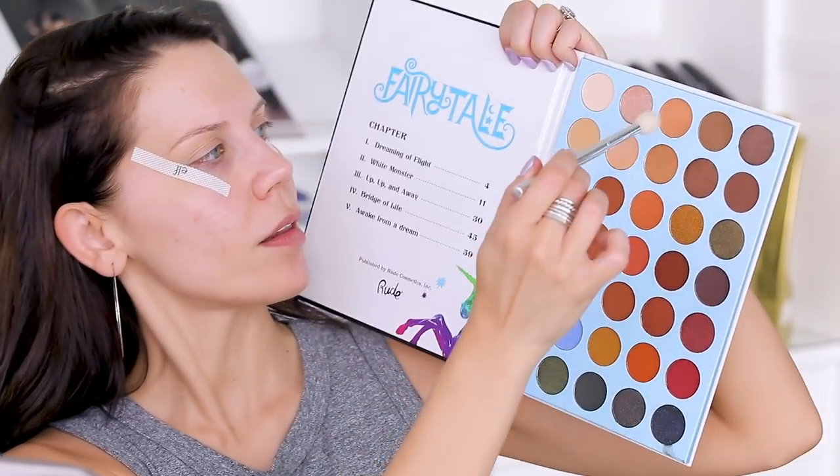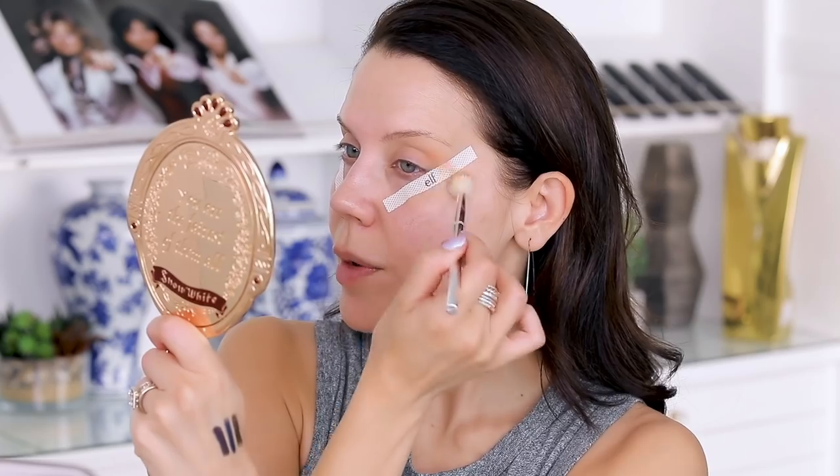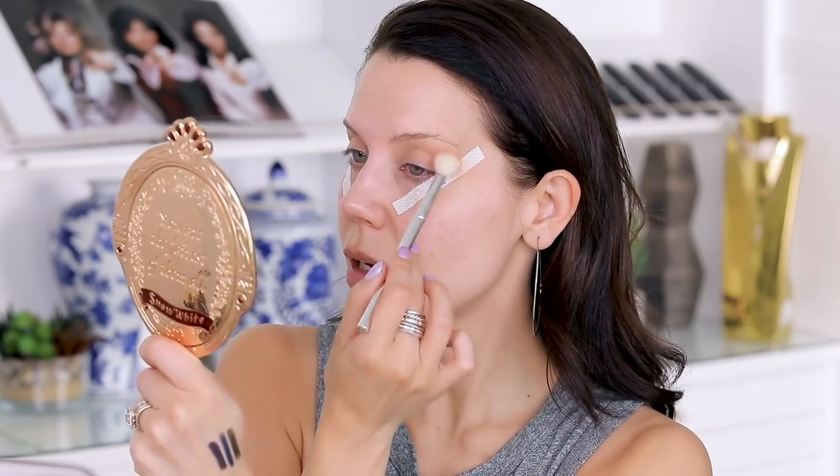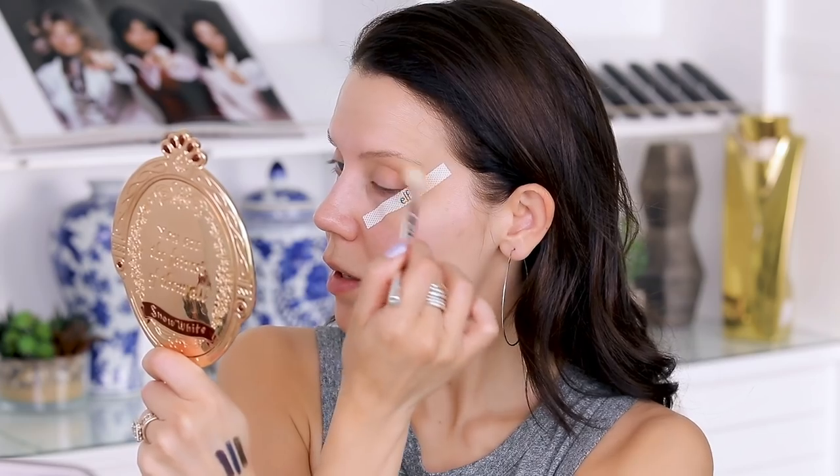I'm going to be testing out this guy right here — this is the Fairy Tale Book Number Three by Rude Cosmetics. I've mentioned this briefly and haven't tried all the palettes, so I want to give this one a go. I'm first going to dip in pretty liberally and we're going to be messy about it and see what happens. The nice thing about using the tape method is you can go kind of far on that outer edge, and once you pull the tape away it's going to be nice and clean — so I can really get a lot of color on that outer edge.